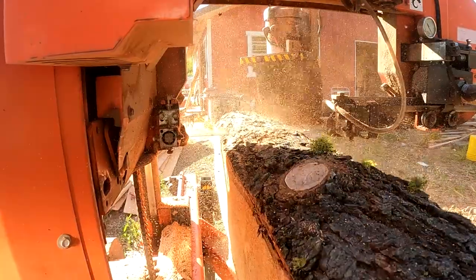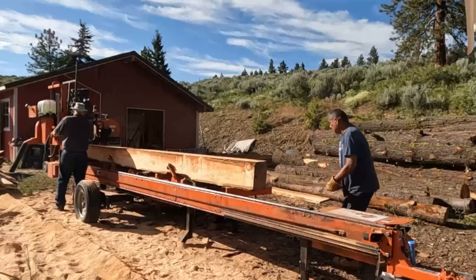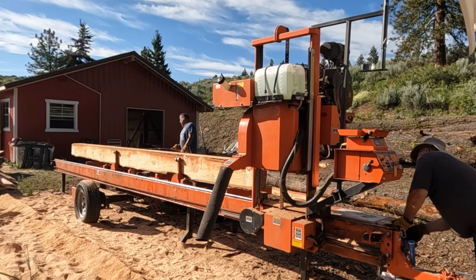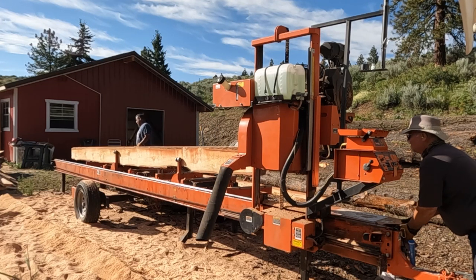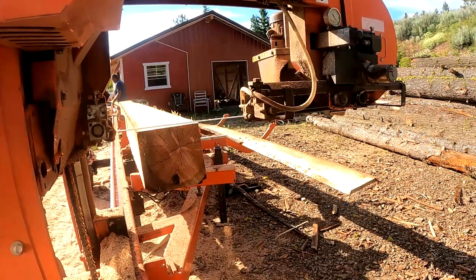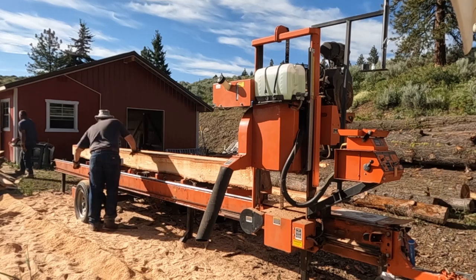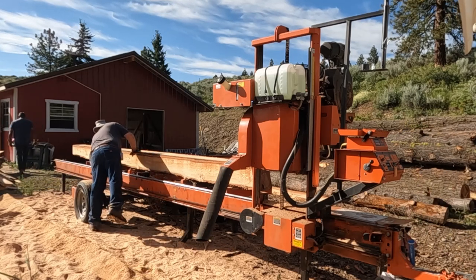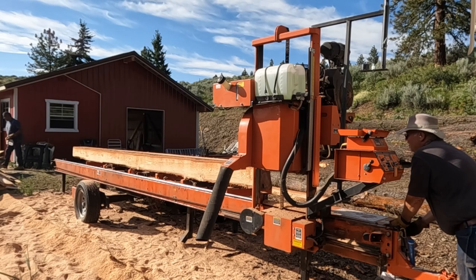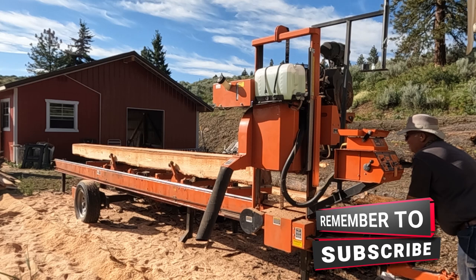Did you see what I did? I rolled the log over and took the cap cut, but there's a little problem here. I've done it again — I left the toe board roller up. I haven't quite noticed it yet, but I'm going to see it in just a minute. I roll over the cant and get some bark under it. So I go ahead and clean some bark out from the side, then realize I have some underneath too, so I lift it up and walk down to clean the rest out.